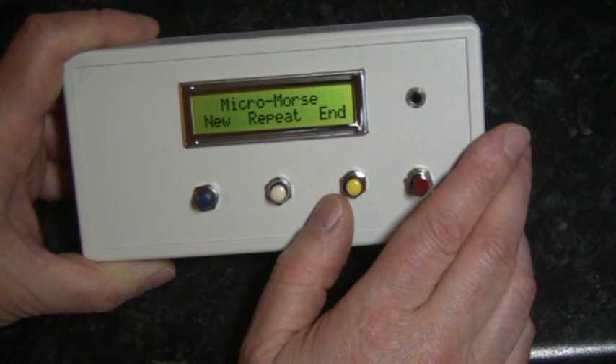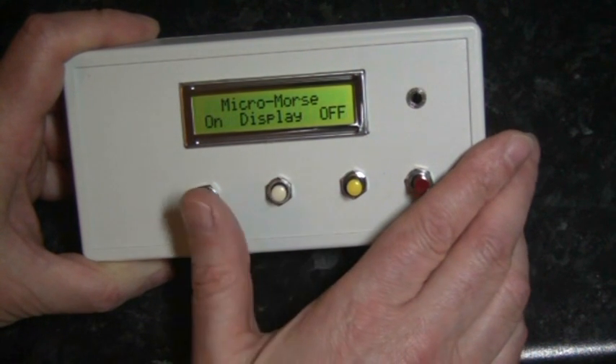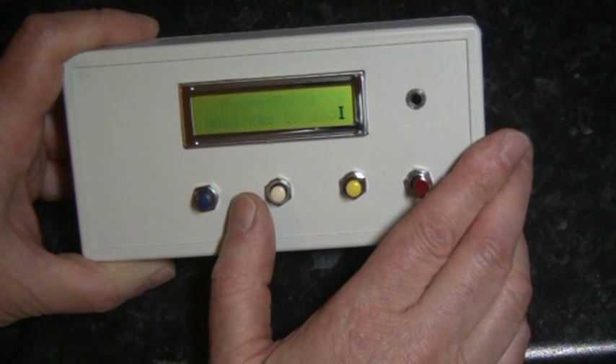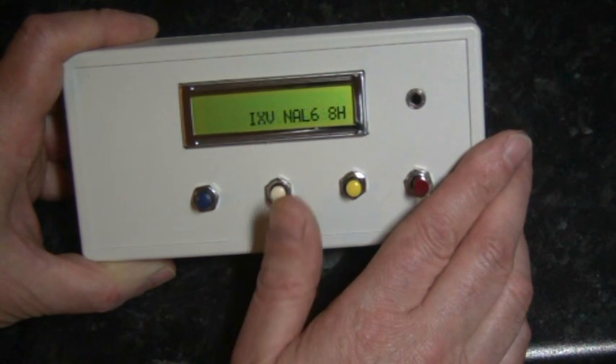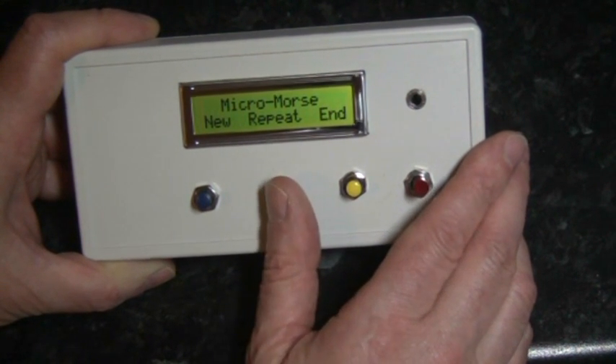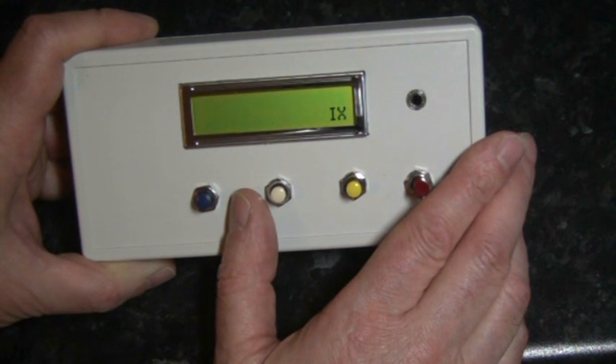We can now repeat the CW sent by pressing the center button again, and this time selecting display on. The unit will now send the same code but this time with the display active so we can check what we've copied. It's possible to repeat this procedure as many times as required.